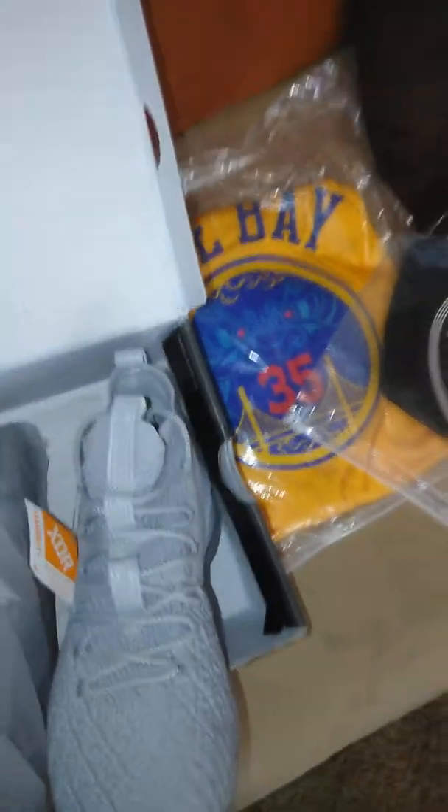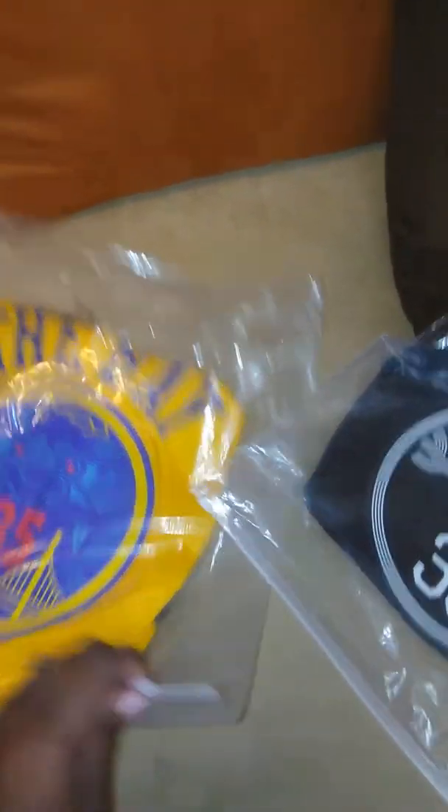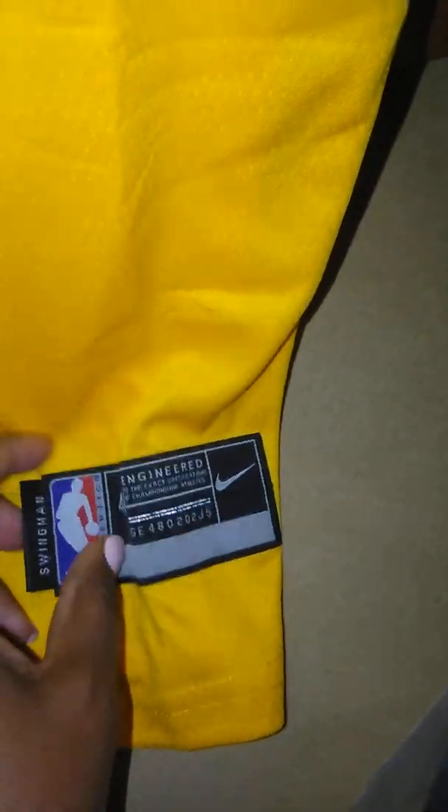And his number 23, as you can see, right there on the tag. Alright, moving on to some of the jerseys that we got. We have the Bay number 35 — looks like this is Kevin Durant. Awesome, really good quality, the stitching is superb.